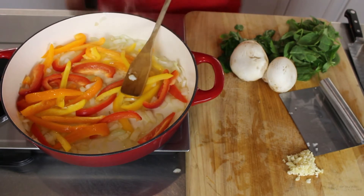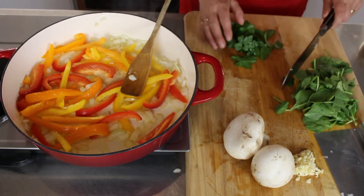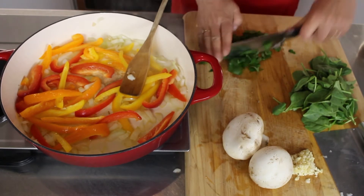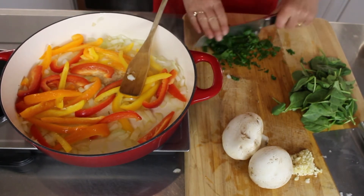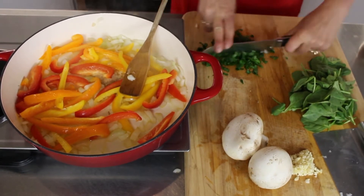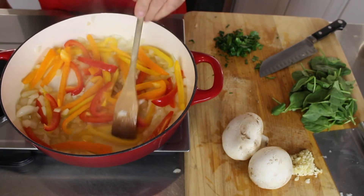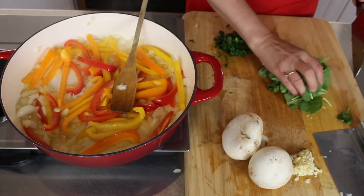We'll let that sauté for a few minutes and while that's sautéing I'm going to chop up the parsley a little bit. We'll put most of it in and then reserve some for the top of the meal at the end. I also have baby spinach that I'm going to do a rough chop.